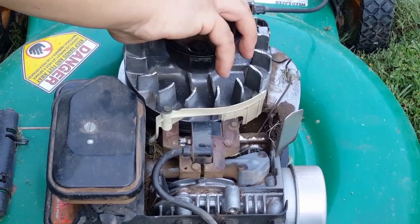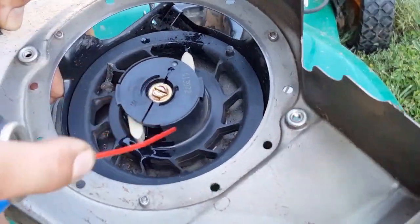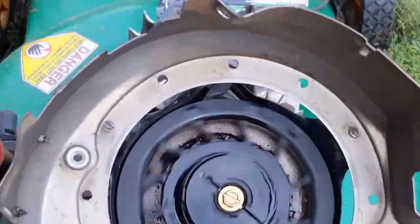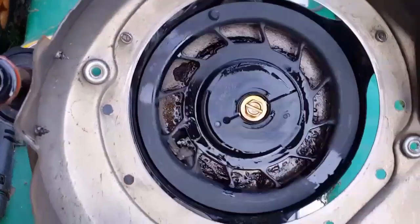While the replacement screen is coming in the mail, it shouldn't hurt to put it back together. While the recoil is off, let's go ahead and lubricate the poles and the recoil spring. Now let's put it back together and start her up.